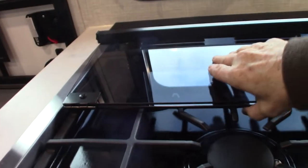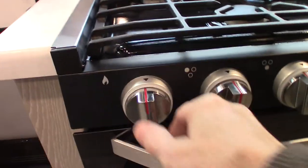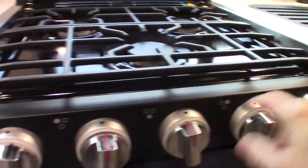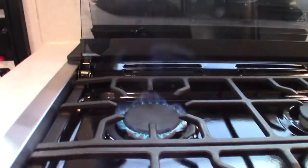The range top works like most others. The sparker is all the way to the left — you turn it clockwise to spark. Then you've got three burners and three knobs. You turn a burner on, spark it, and it lights.